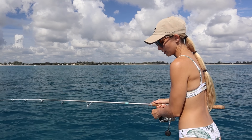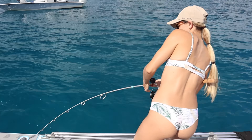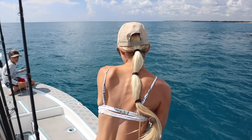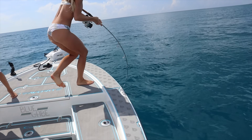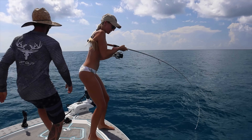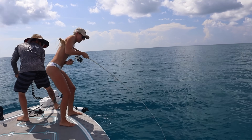Oh, here we go! Hold on — that trolling motor, you're gonna have to go under that trolling motor. Pick it up, Chris. I got it — he's swimming back.